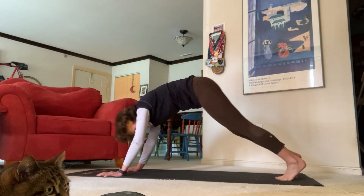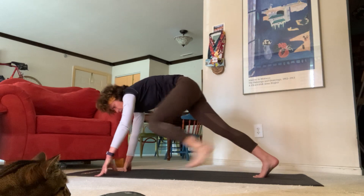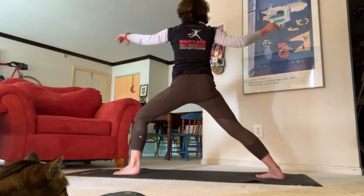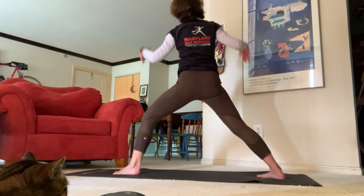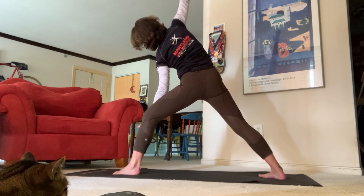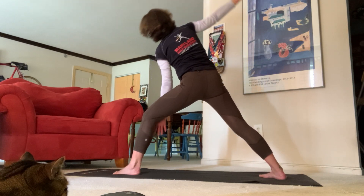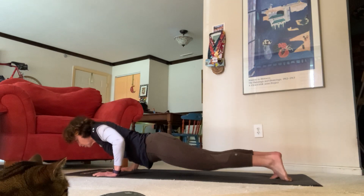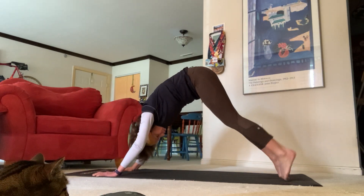Upward facing dog to downward facing dog. Let's do the next side — inhale lift your left leg high, exhale step it through, inhale high crescent, exhale warrior two. Inhale reverse, really stretch up nice and high. Now on our exhale come all the way back down — tick tock your hands, send your right hand all the way up towards the ceiling, left hand can come to your knee or down towards your ankle. Inhale reverse, exhale all the way back down — high plank to low plank, upward facing dog, shine your chest, exhale downward facing dog. Inhale look towards your hands, exhale come all the way back up for standing forward fold. Inhale halfway lift, exhale back down.